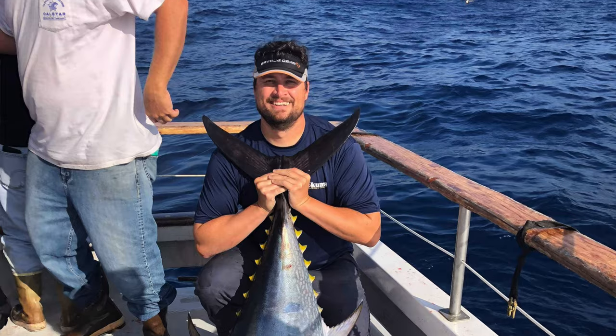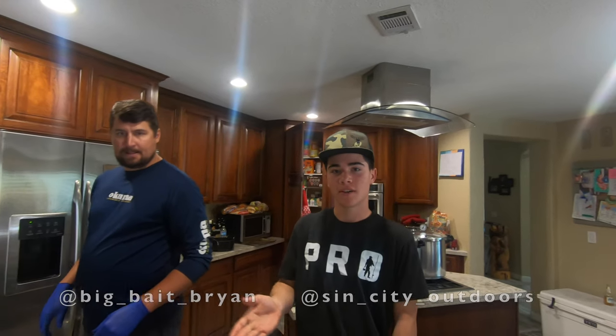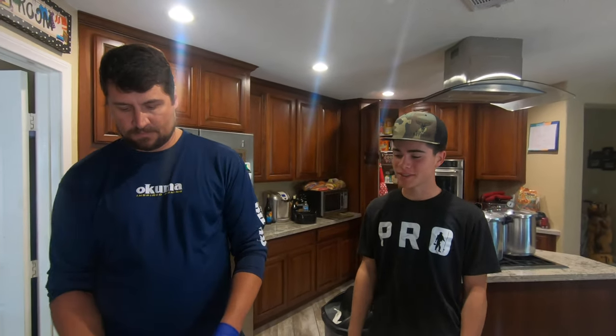We're here at Brian's house right now. He wants to show us the whole canning process of some tuna. He just caught these not too long ago — they're fresh, not even frozen yet, straight out of the ocean and here to be canned. So he's going to show us the whole process.